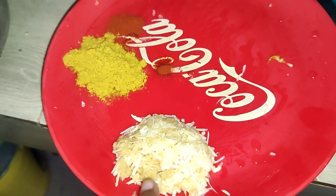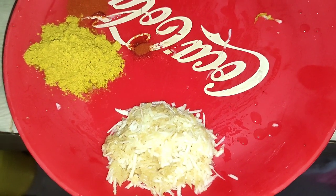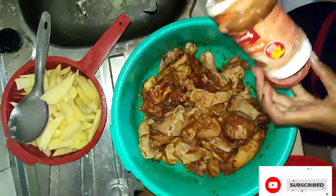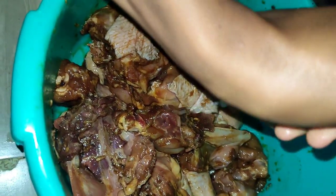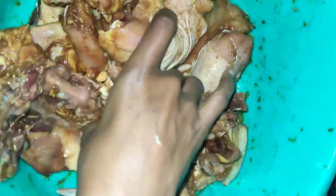So this is ginger and garlic, I've just grated them. I'm going to use it like that — I'm not sure if I should use this mortar to crush them a little bit. Let me try this. I'm going to marinate it for 1 hour before we start cooking.